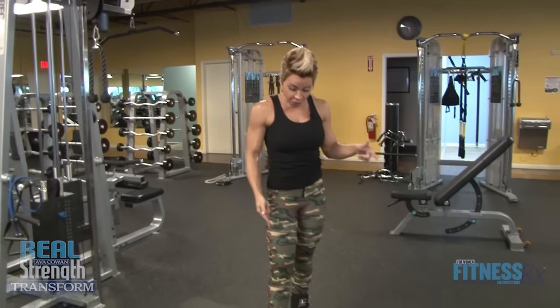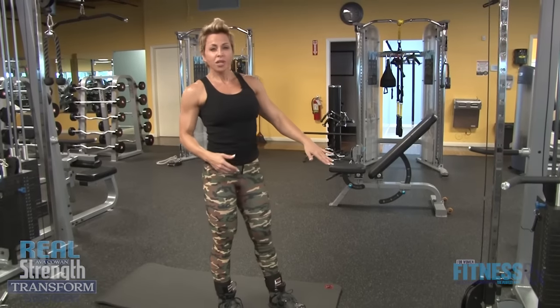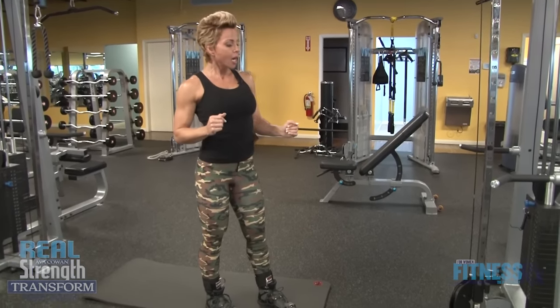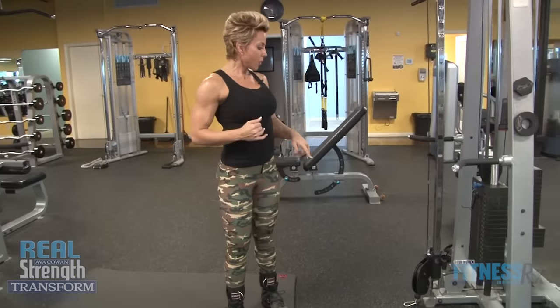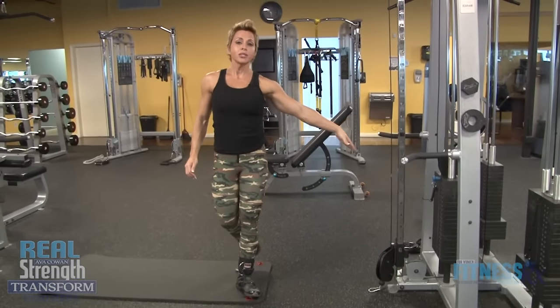First thing you do is find some ankle straps. They're velcro and they have hooks on the front. I want to start with the most difficult exercise of the four that you're gonna do, which is the lower abs. I really want to target those, because it seems like it's so much easier to hit the upper. I'm gonna start here — 10 pounds, which is lightweight — 10 to 12 reps.